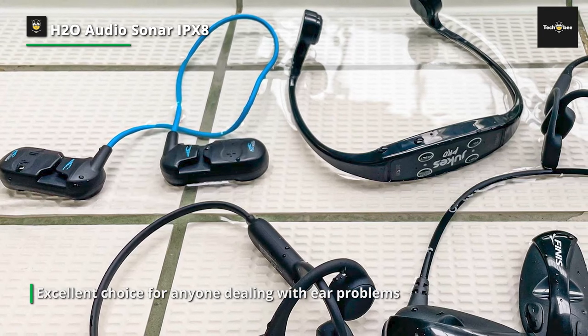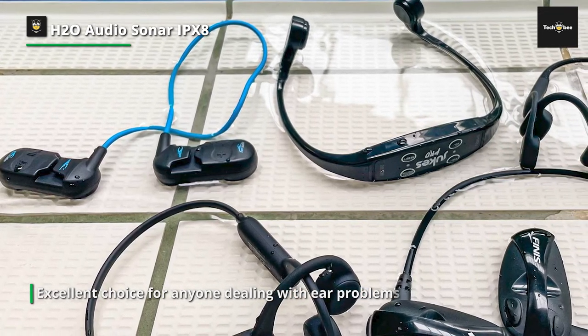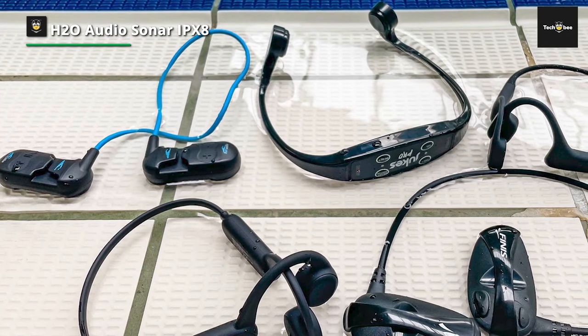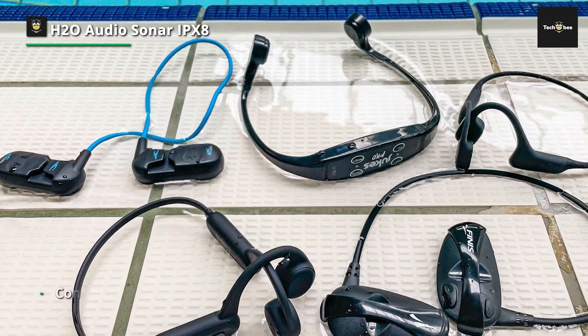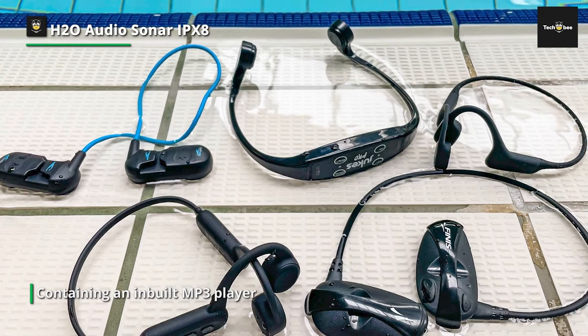Most of us rarely listen out for sounds underwater, but swimming without situational awareness can be unnerving. The Sonar supports Bluetooth and iTunes so you can stream music from your devices. Since Bluetooth is limited underwater, sync your music, audiobook, or podcast to your smartwatch and take it on your swim. You can clip the smartwatch on the Sonar or place it under your swim cap.